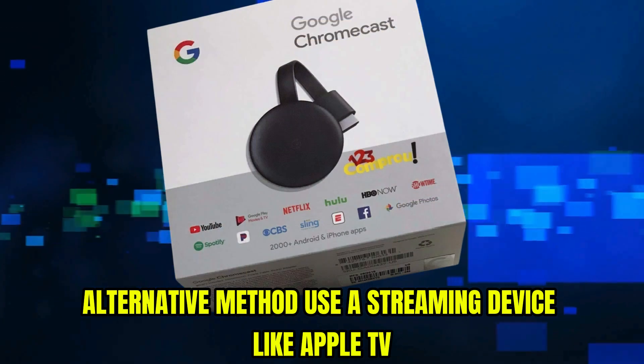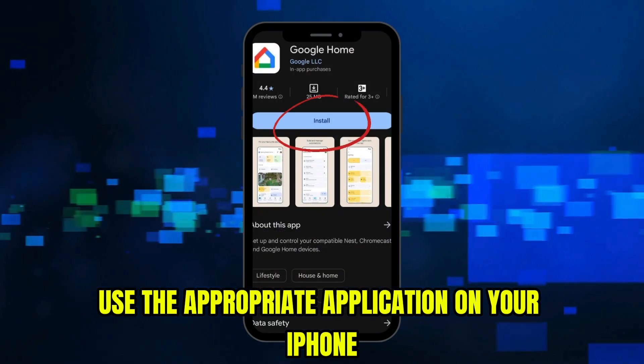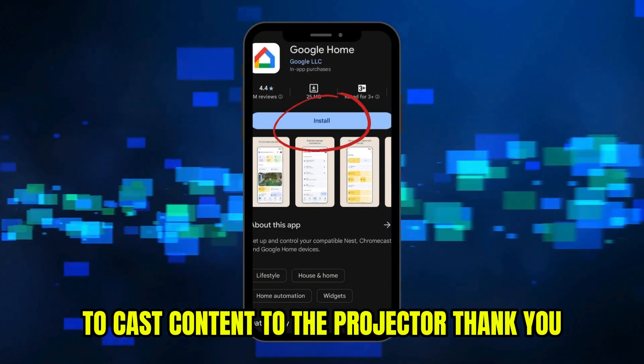As an alternative method, use a streaming device like Apple TV or Chromecast connected to the projector. Use the appropriate application on your iPhone to cast content to the projector. Thank you.